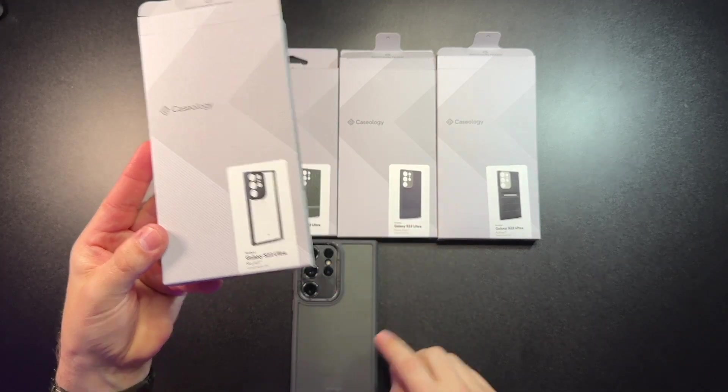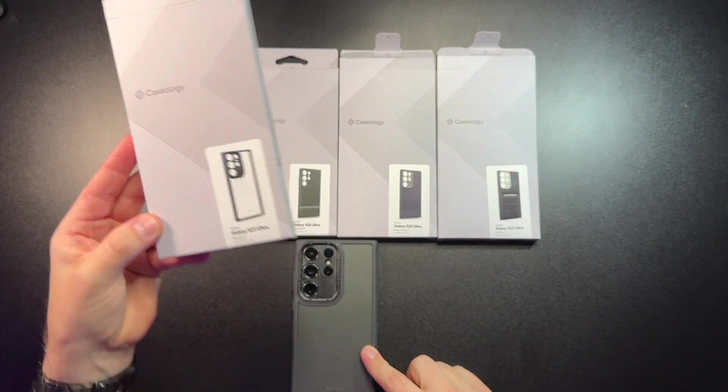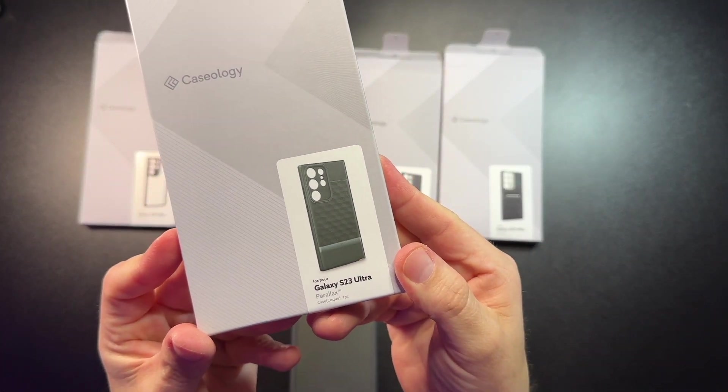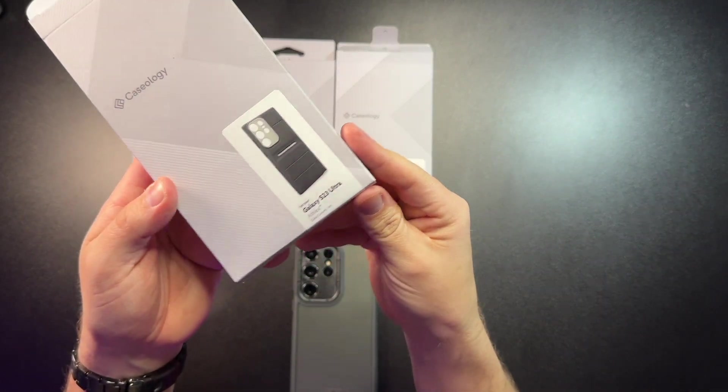We have this clear back case called Skyfall, which I'm actually rocking right now on the green S23. Then there's the Parallax, one of their most common and popular cases. You have the Nanopop, and then the big boy here, the Athlex. There was a video where they cut into the case and it doesn't get damaged, so according to them you can cut apples on the back. Let's take a quick look at some of these budget-friendly cases from Caseology.